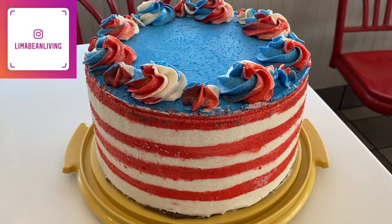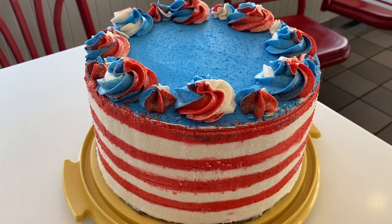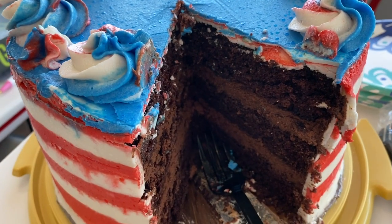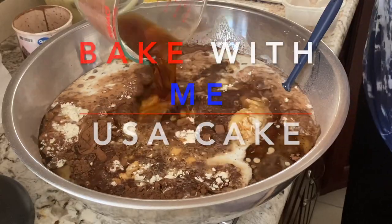I actually had some other plans for this cake and I will be sharing my successes in this cake decorating as well as some of my failures. So stick around to find out how we make the cake, the chocolate frosting that was in the middle, the vanilla buttercream, and all the decorations as well.